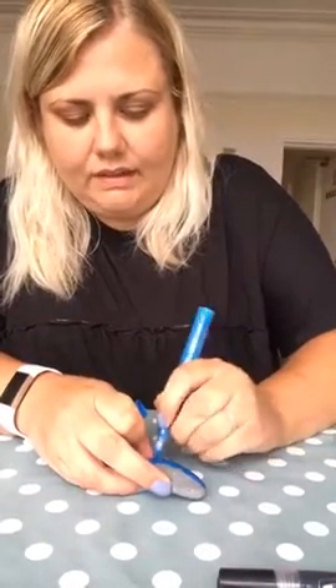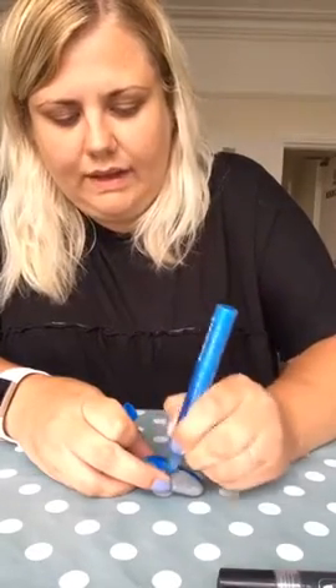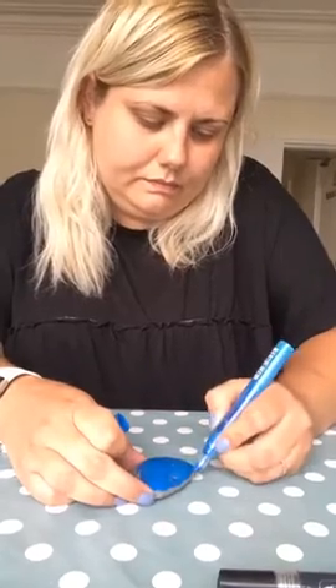With acrylic paint it might take a bit longer to dry — while you're waiting you could maybe start another pebble. So I'm just going to paint the whole rock in blue. You could get some inspiration from watching movies like Finding Nemo and get some inspiration for what patterns the fish have, what scales they look like, the colours, what types of fish there are. You could look on YouTube at fish videos, or you could just create it from memory and make it your own fish.